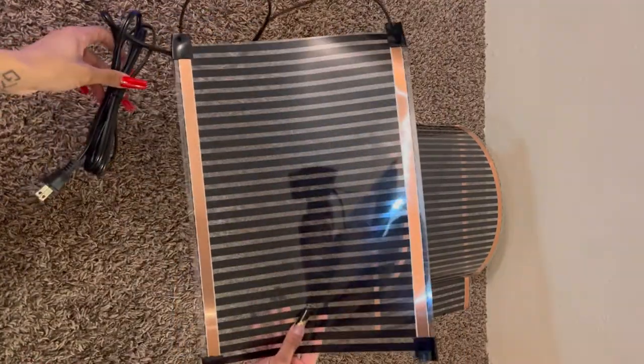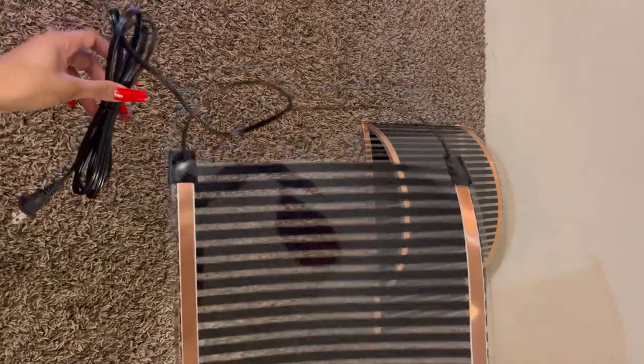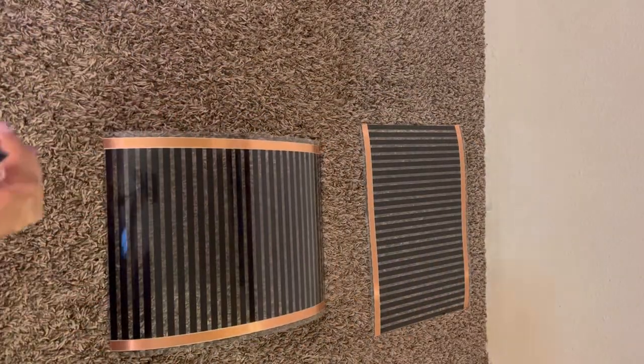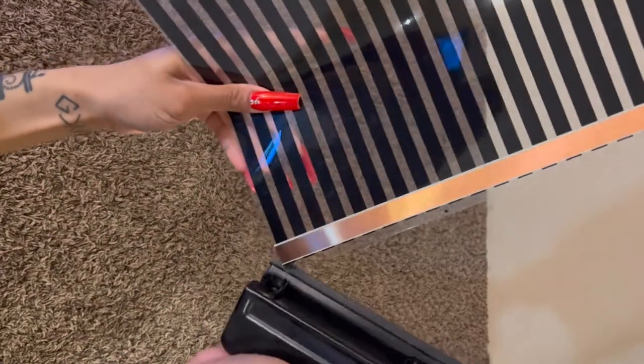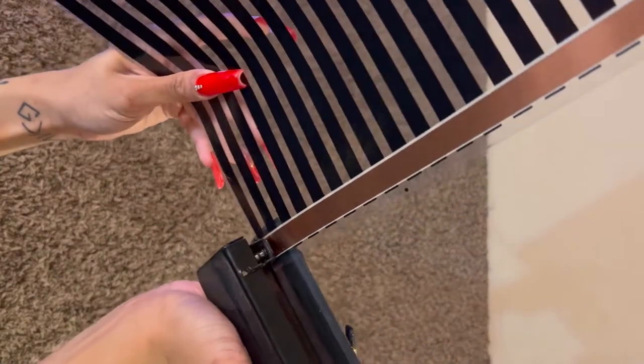I'm just going to show you a glimpse of one that I had already made. So let's get started. First you're going to take your hole punch and punch a hole through the copper on each side.